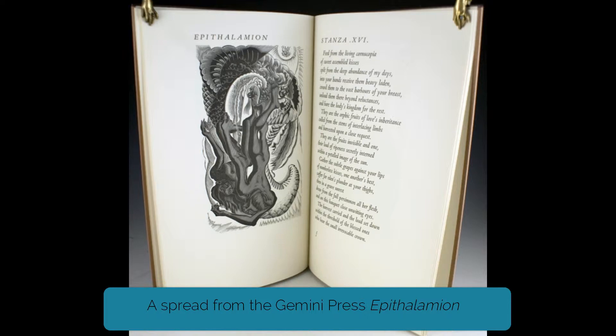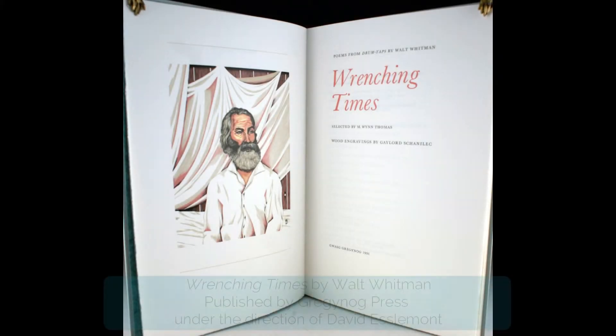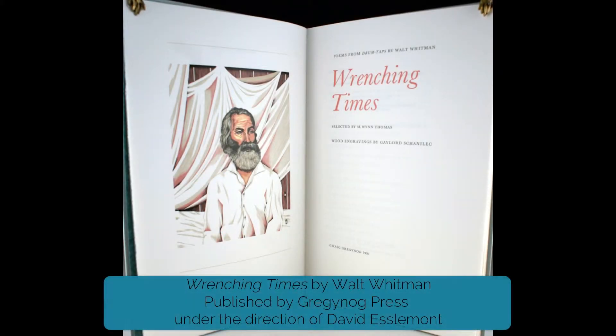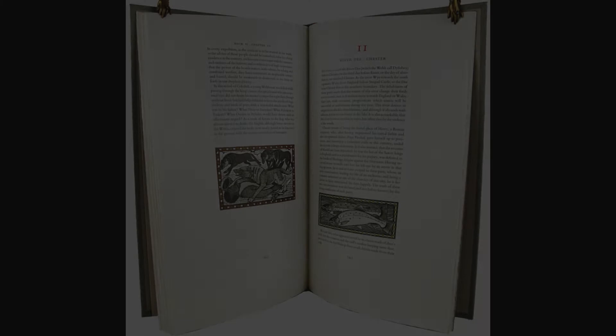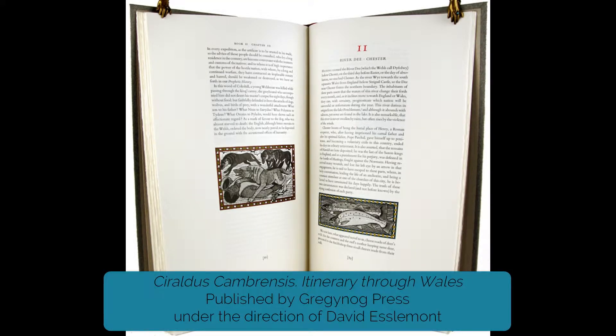He was, I must say, quite a colourful character. He was then in his 70th year and I learned a good deal from him. I had no idea at that time of his role at the Grigonog Press, other than that he'd illustrated some books for them in the 1930s. Had he lived to see me taking control of Grigonog in the 1980s, it would have caused him some considerable amusement, I'm sure.